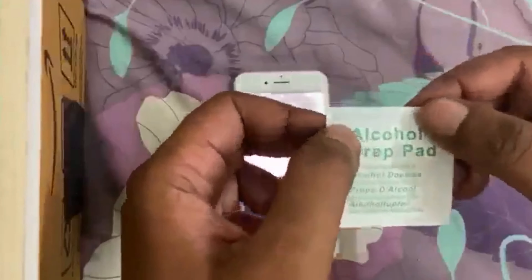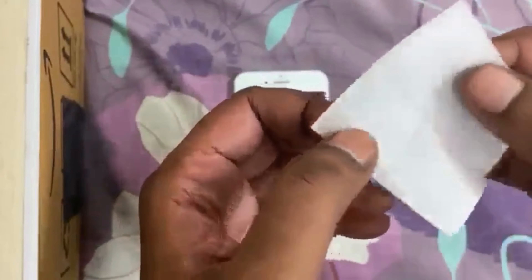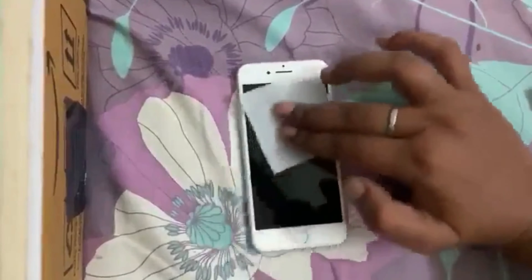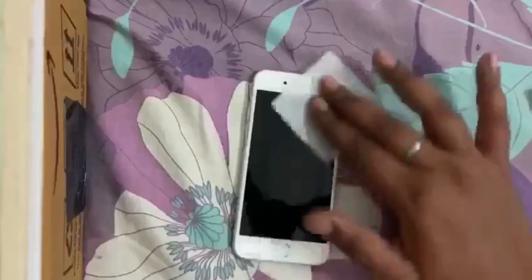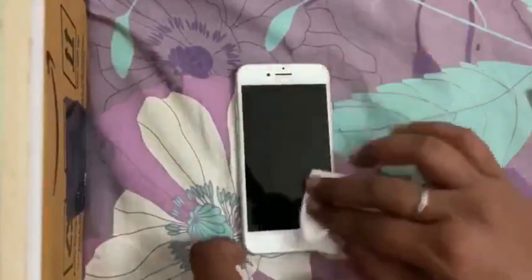First we use the alcohol prep pad. Use this to clean the phone because normally there are stains on it, and if we put a screen guard with stains or dust particles, it affects our visibility. So we have a lot of visibility in the long run — make sure you clean it well. Then we have the normal cloth, and we clean it after the alcohol prep pad and remove the residue.